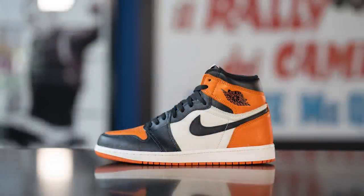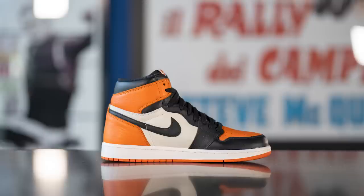If you guys have been even remotely interested in sneakers in the past few years, I'm sure you've seen or heard of the Shattered Backboard Jordan 1s. This colorway originally released back in 2015 and it retailed for $160 USD or $215 here in Canada. The official colorway for this shoe is black, starfish, and sail, and despite the very modest retail price, this pair is fetching around $1,800 to $2,000 Canadian dollars on the secondary resale market.